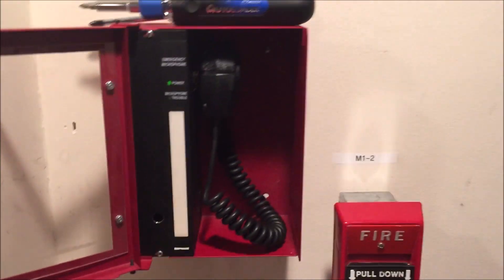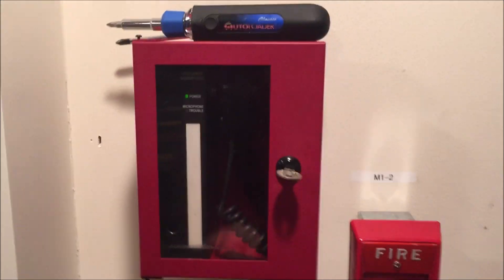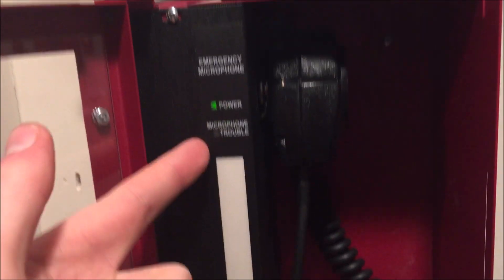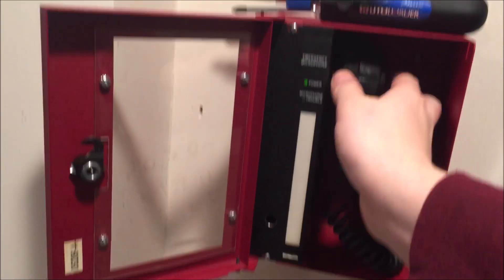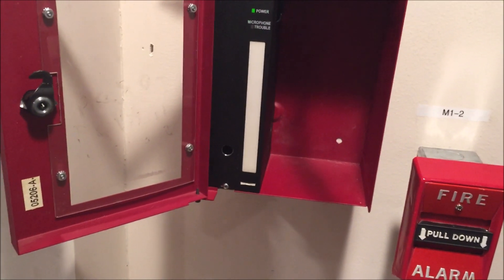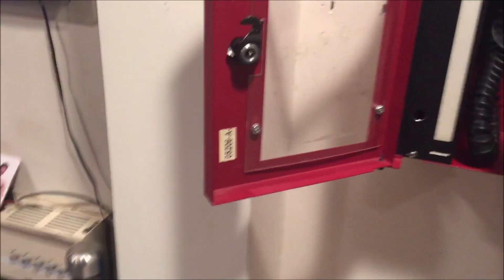Coming over here, this is the actual remote microphone station. It sits in a normally locked red cabinet. Open it up and it features things like merge, microphone power, microphone trouble, and a slide-in label. This is where you'd put in what speakers this microphone will activate, because you can use these to talk to only select speakers — such as a certain floor, stairwell, or area of a building — and instruct occupants on safety issues.